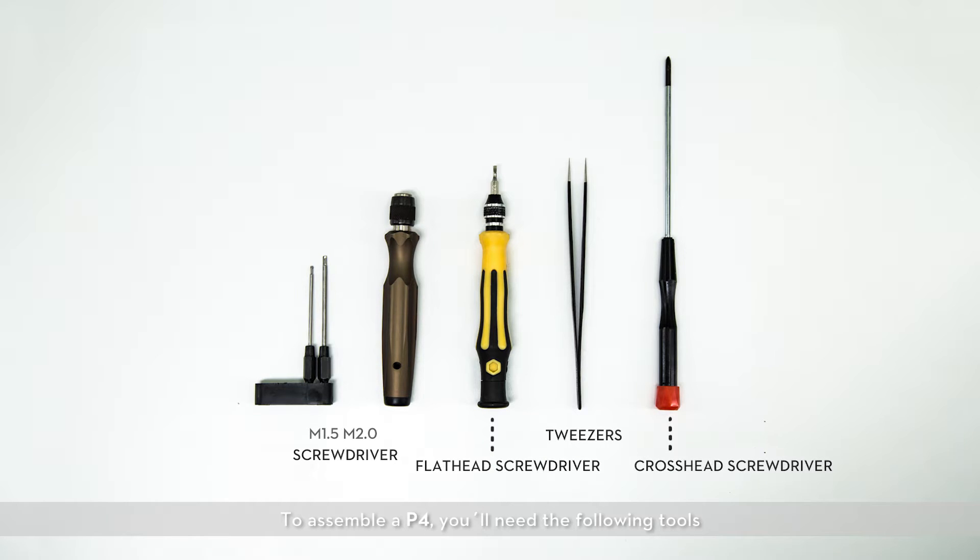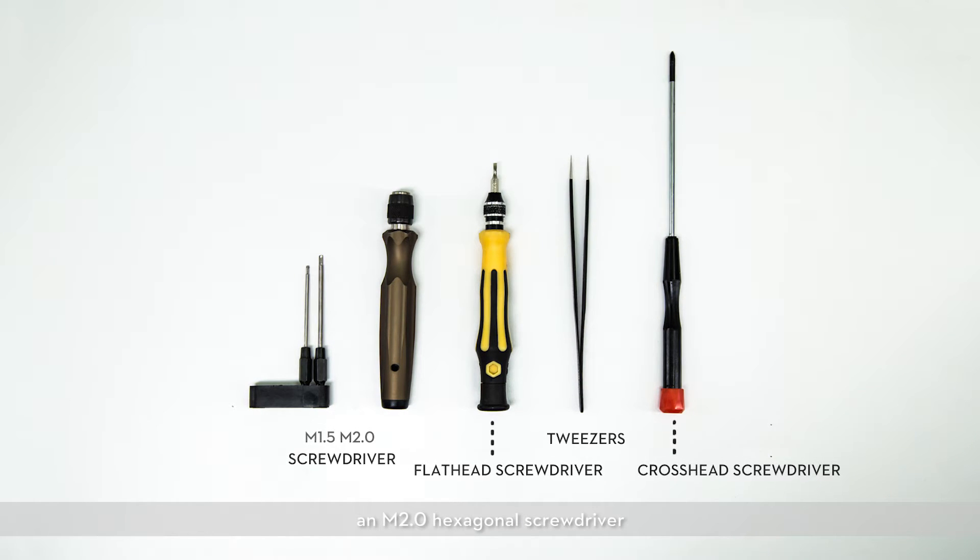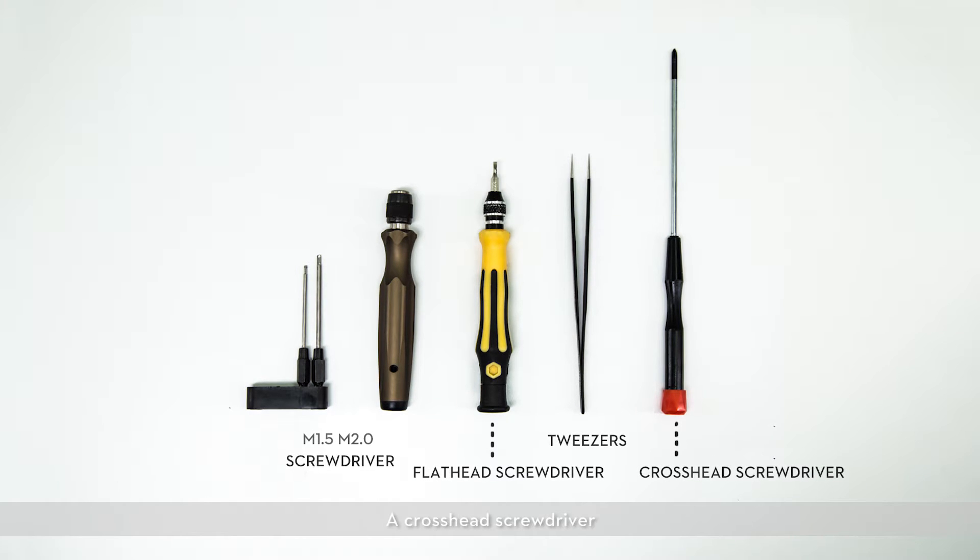To assemble a Phantom 4, you'll need the following tools: an M1.5 hexagonal screwdriver, an M2.0 hexagonal screwdriver, a flathead screwdriver, tweezers, and a crosshead screwdriver.